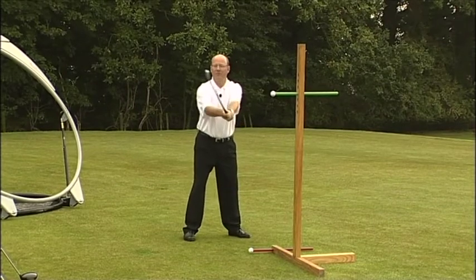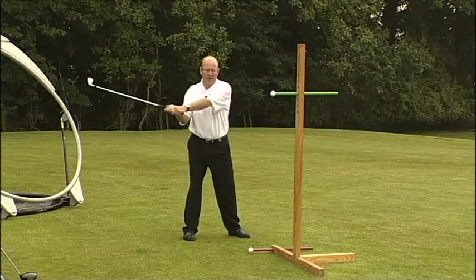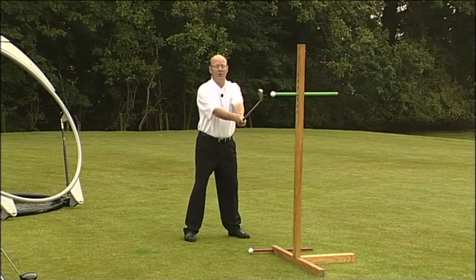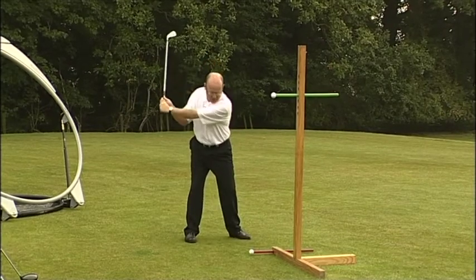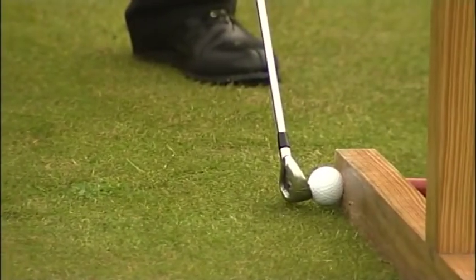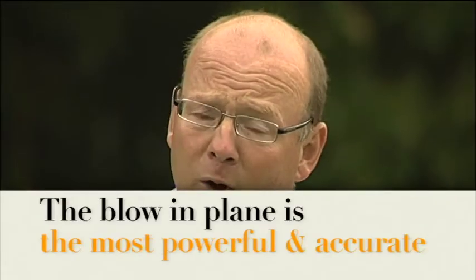It doesn't matter if the blade goes a little bit above plane — that's what Mr. Hogan did himself. Then the club head comes down to the plane; the most powerful blow becomes the most accurate. I can take the horizontal swing with the club head in plane, and simply by inclining from the hips, you can see now that I can drive the golf ball down the plane line towards the target. There are choices, but the most powerful blow and the most accurate blow are the ones that live in plane.